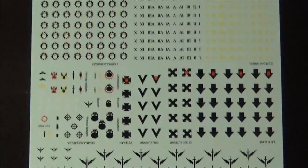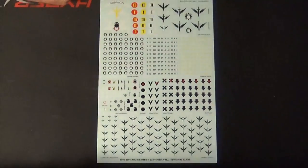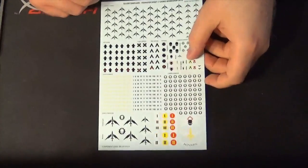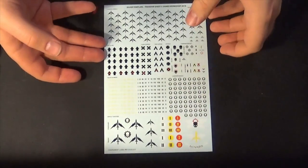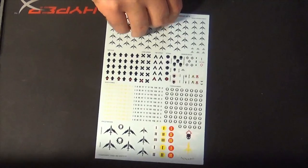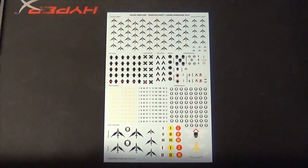You get a big transfer sheet for the Silver Templars. Silver Templars are 40K Conquest's own Space Marine chapter — I'd assume somewhere along the line they worked with Games Workshop to create them. I personally don't use transfers; if people ask for them I give these out to other people.